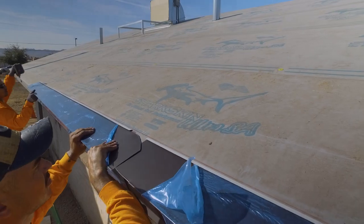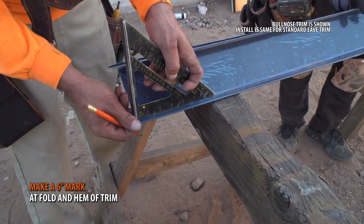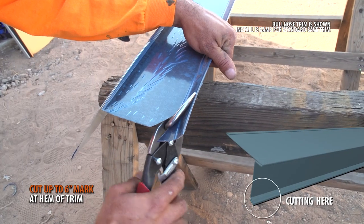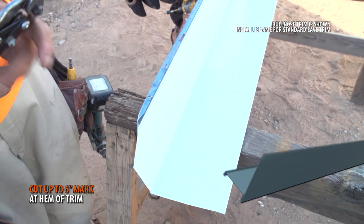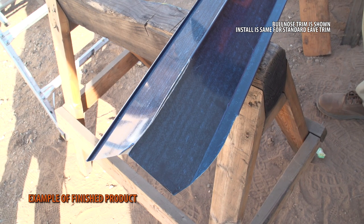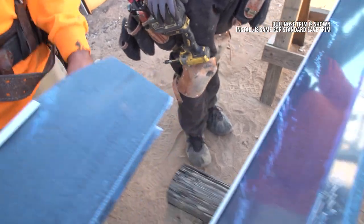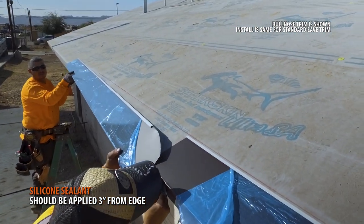Overlapping: Overlaps of trim should be 6 inches. Start by marking 6 inches onto your trim. Cut up to the 6-inch mark. At the drip edge, begin notching out the hem of the trim up to the 6-inch mark. Two beads of silicone sealant should be placed 3 inches from the edge of the trim. Slide your trim upwards into its position to prevent the silicone from spreading.